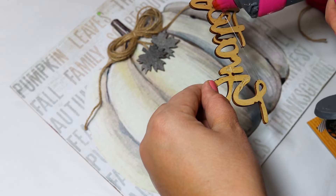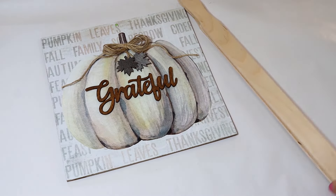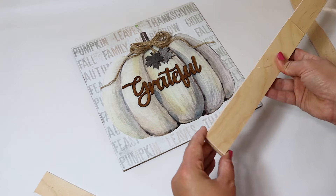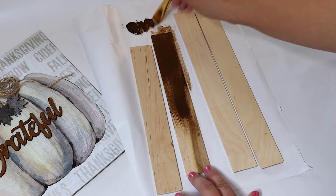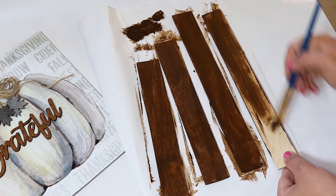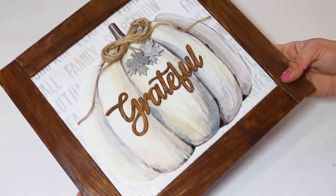I glued the leaves down but they look like they're just hanging there. I added a twine bow to the top and felt like the piece needed a frame for a finished look. I ended up cutting down some wood — I always use Walmart paint stir sticks, which are very inexpensive, easy to cut, and take stain very well. I scored them with a utility knife on a Dollar Tree mat and cut them to size, then put popsicle sticks on the back to make sure both seams hold tight.